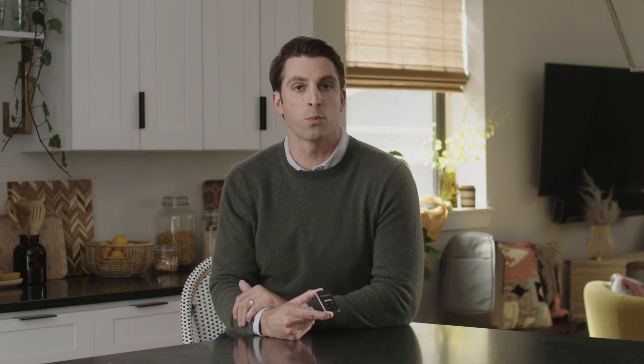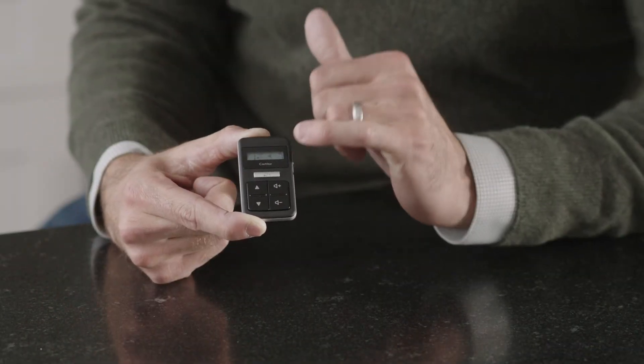If Telecoil is a feature your audiologist has enabled on your sound processor, you can activate it with a short press of the gray button once and the Telecoil icon will appear. To turn it off, quick press again. That's the remote control.